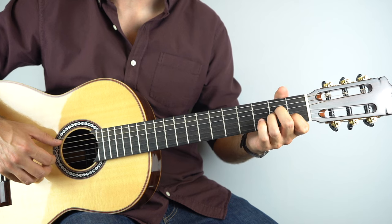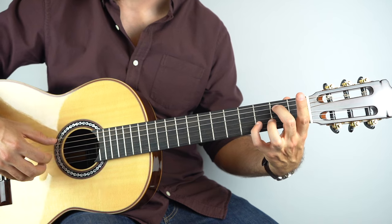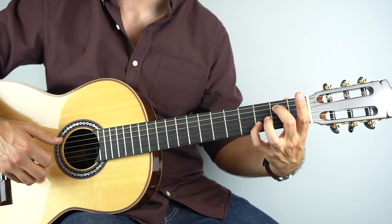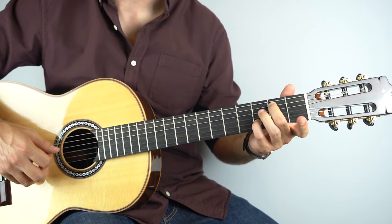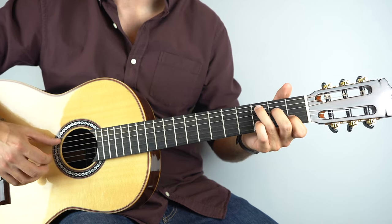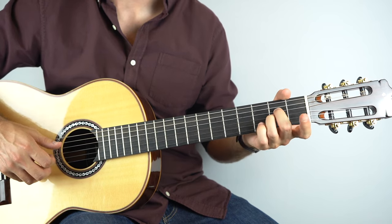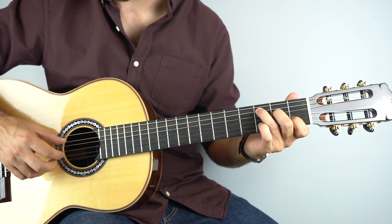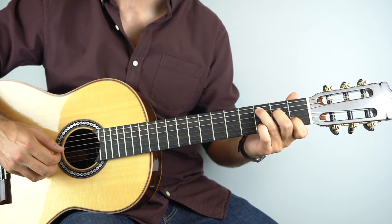And then a G slash B — second fret on the fifth string and third fret on the second string, same picking hand as before: strings five, three, two. And then hold down a C chord, play strings one and five, then the third string, and then the third fret on the second string.